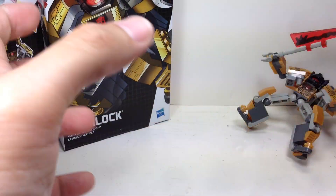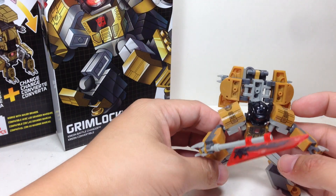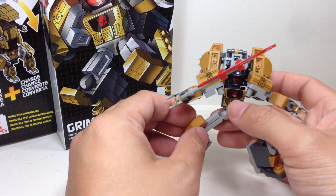Nice packaging, and a great big instruction manual because you have instructions to build him and instructions to transform him.